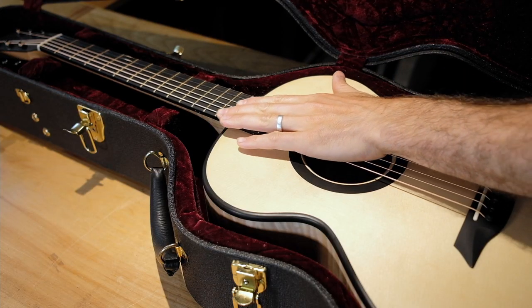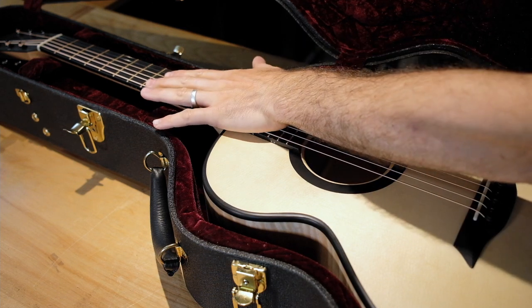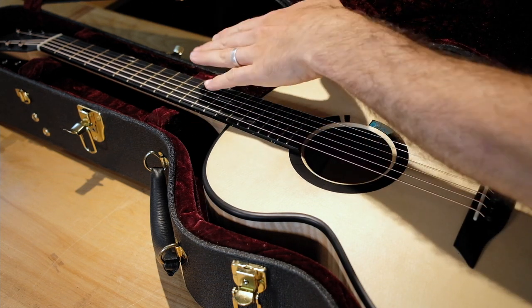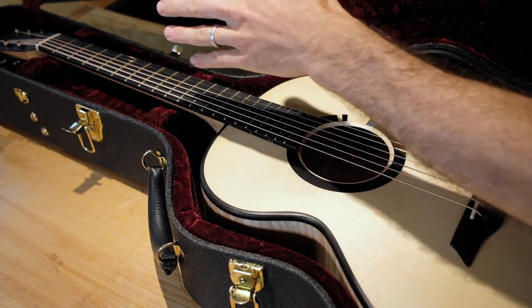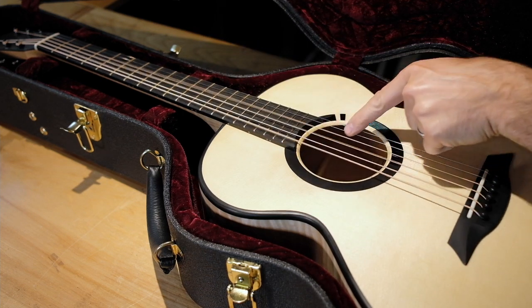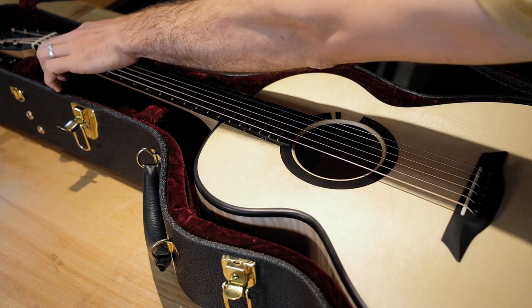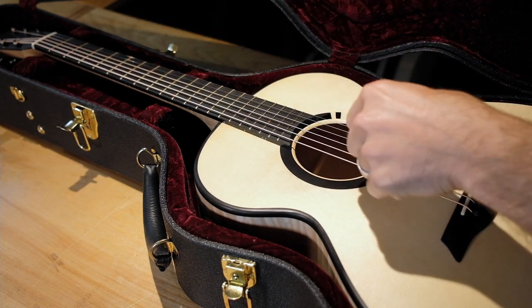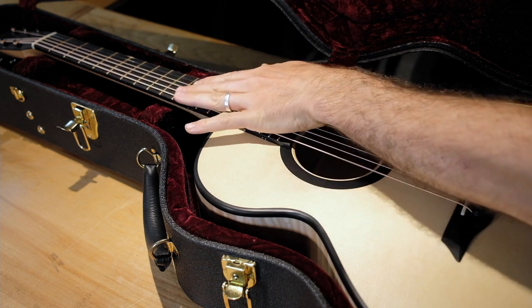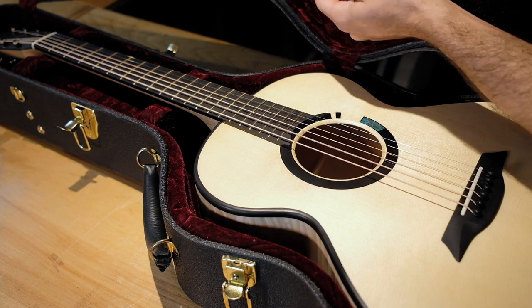First things first, you don't want excess tension on the neck when it's shipping, because if the case takes a hit or anything like that, you don't want this extra tension adding to the forces acting on the neck or the rest of the guitar. So you want to loosen your strings — not so much that they're going to pop out of the nut slots or scratch the guitar, just enough to take the tension off. You can tell that's loose but not too loose.